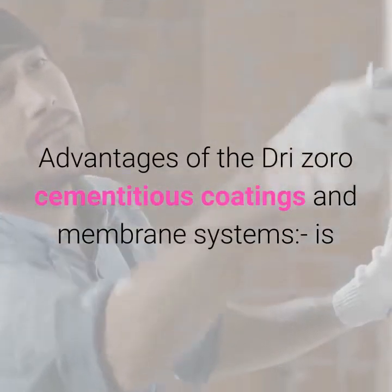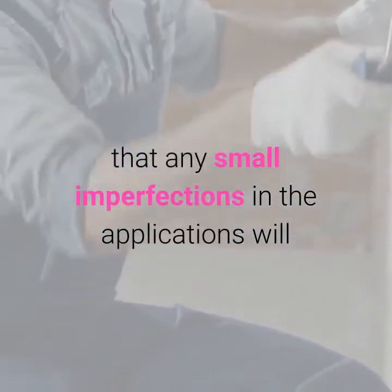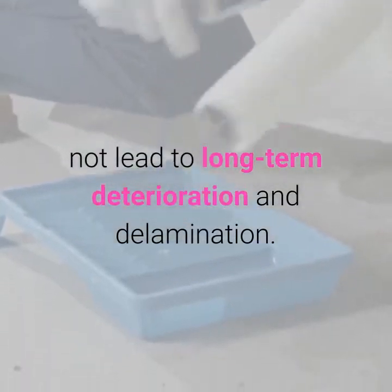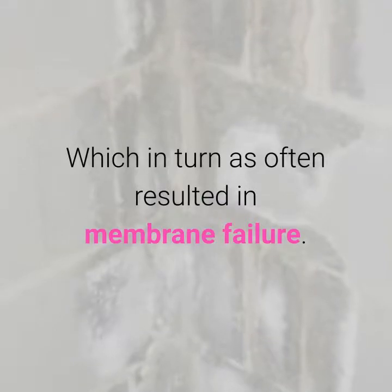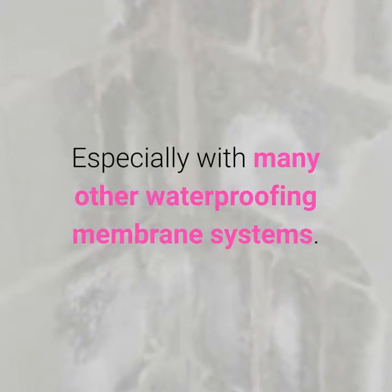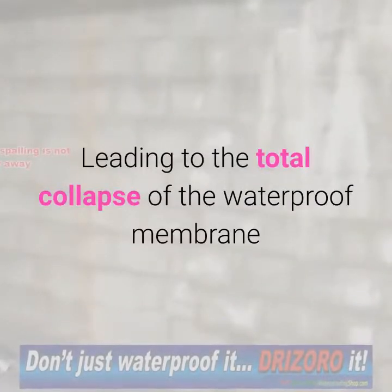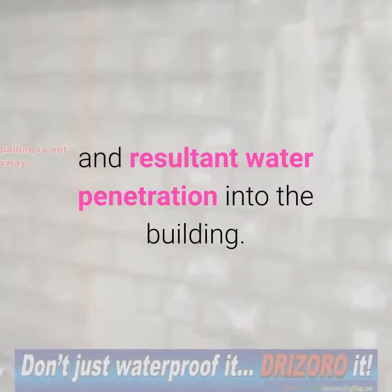Advantages of the Drizoro cementitious coatings and membrane systems: any small imperfections in the applications will not lead to long-term deterioration and delamination, which in turn often results in membrane failure — especially with many other waterproofing membrane systems — leading to the total collapse of the waterproof membrane and resultant water penetration into the building.